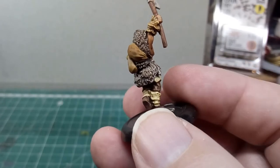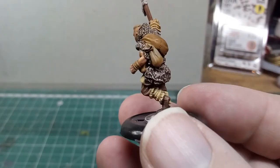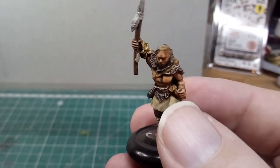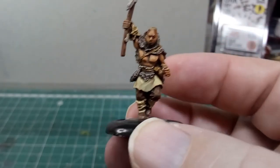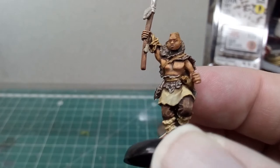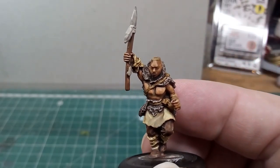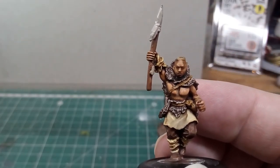I really like all of these figures. They are very interesting to paint — lots of opportunities for creativity. You can do basically what you want with them. I thought I'd share that as part of the joy of this hobby and why I do it. Thanks for watching, and see you next time.